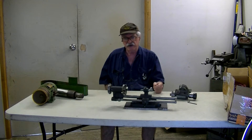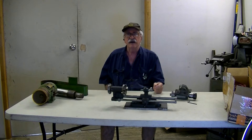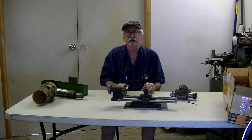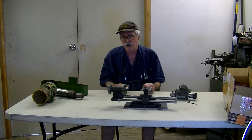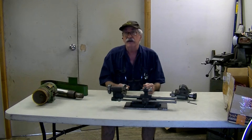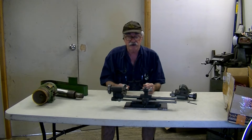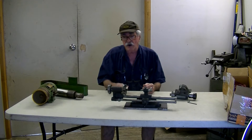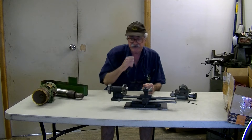One big question I keep getting is how does radial relief and axial relief work. This is an old tap grinding attachment that I bought many, many years ago — it's probably older than me. It's reasonably simple when you look at it, but if you don't look at it from close up, you'll miss out on the information. I'll bring the camera in closer, take the cam plate off, and show the set mechanism.